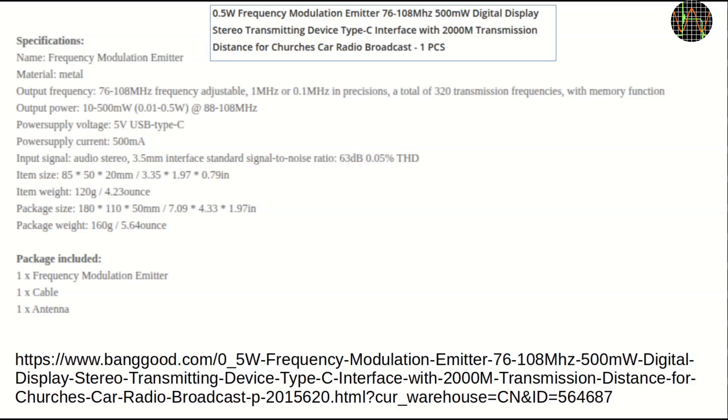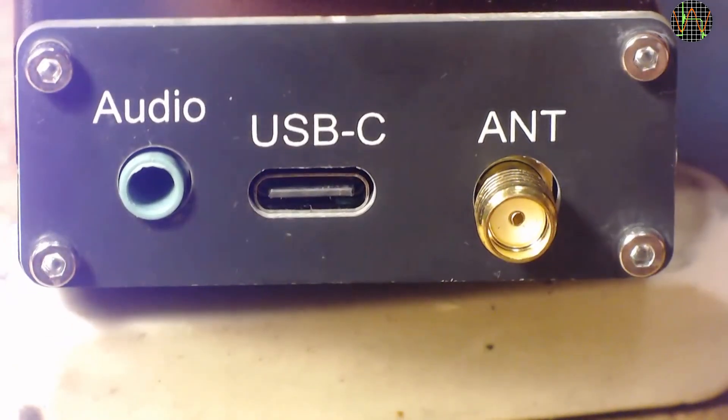Power is from 5V USB-C. Now to be clear, I believe in many countries you are not allowed to simply start broadcasting on FM — that would be what they used to call a pirate radio station. Moreover, with 0.5W output this thing has quite a range. The website says 2000m, which is about 1.2 miles, but some users' comments suggest distances of 6 km or 3.7 miles and more are possible. In my case, I will use this only for lab testing of FM radios, always on the lowest power setting and without connecting a proper antenna, and I am limiting the scope of the review to that — so no range tests or similar.